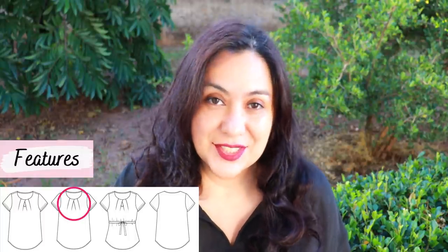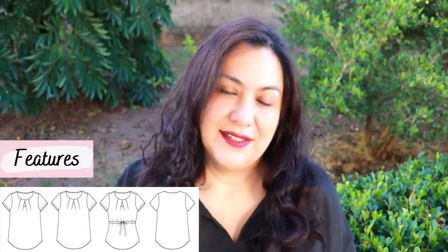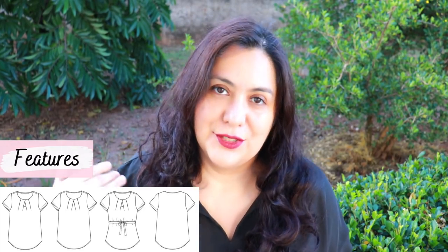If the keyhole detail is not for you, no drama — it's just an option. You can sew the neckline normally, just with the pleats on the front. This front piece is partially lined, and that is the way the neckline is finished. The back piece is cut on the fold, as is the front. On the back, the neckline is finished with a little bias binding. Once you've done your neckline, the lining piece will be sewn onto the side seam and armhole, becoming one piece, then sewn onto the back.